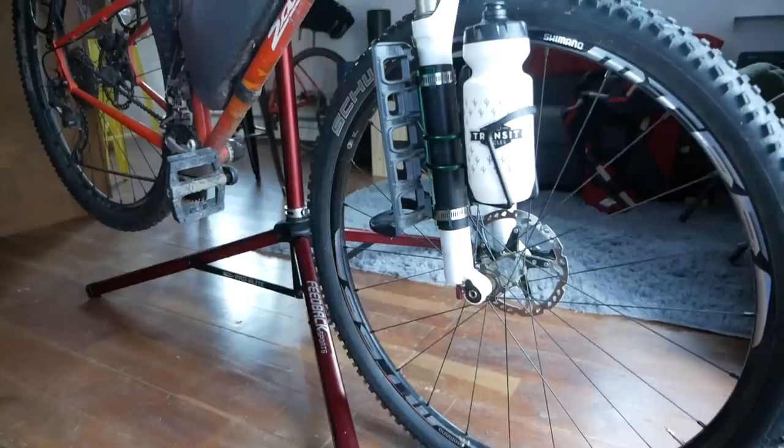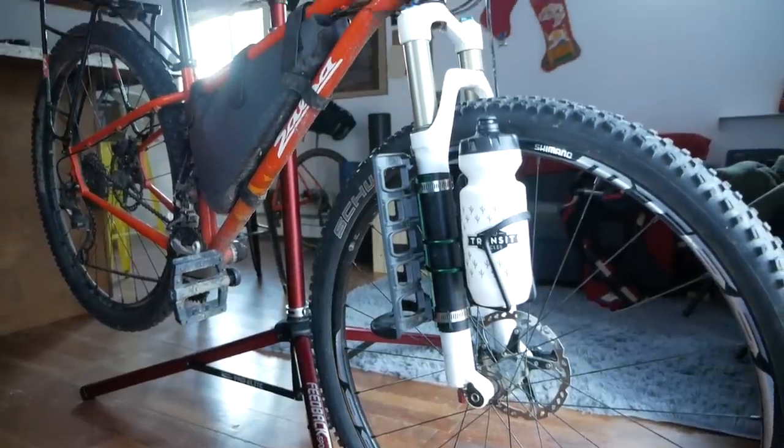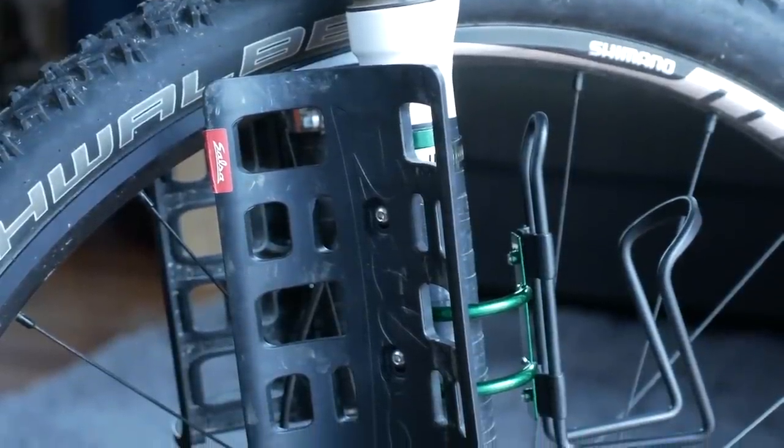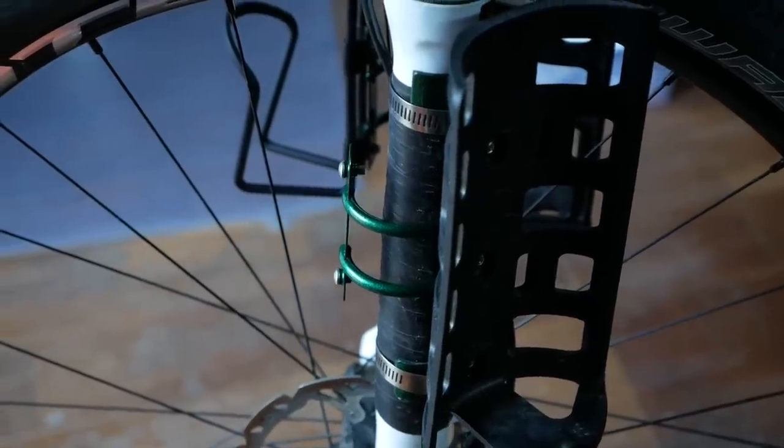One of the challenges of bikepacking is that space is at a premium and often you have to decide between carrying more gear, more food, or more water, especially in the fork area. In this video we're going to take a look at a product from a company called Funner Bike Works that will hopefully make packing, especially on your fork, a little bit easier.